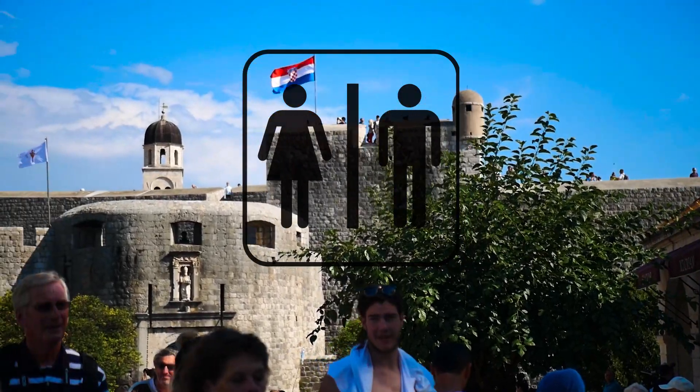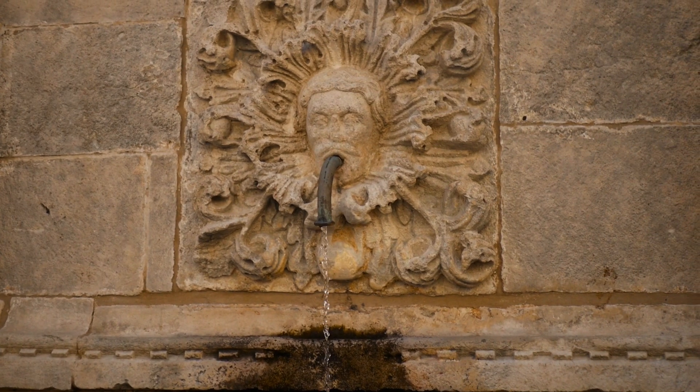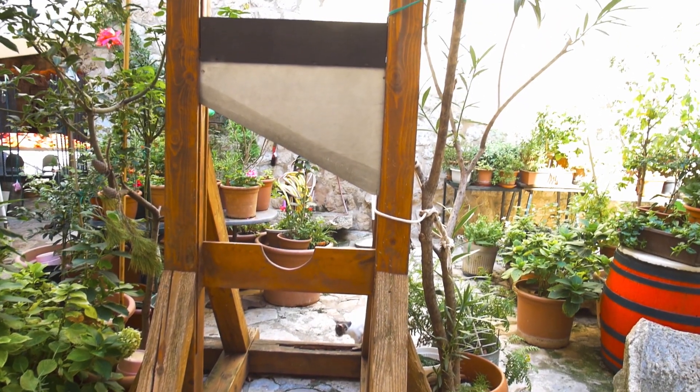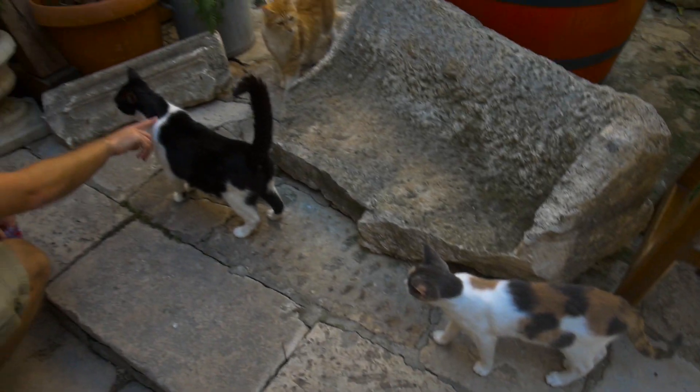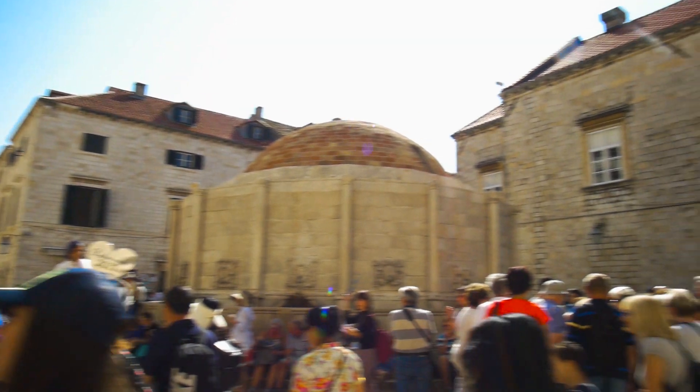At around 1 euro, Dubrovnik probably has Europe's most expensive public toilets. It's currently a tourist hotbed with people traffic overpopulating the Gothic buildings. Walking shoes and Insta cameras are a must because every scene will make the cut. I also noticed a healthy cat population in Croatia, only to be outdone by tourists.